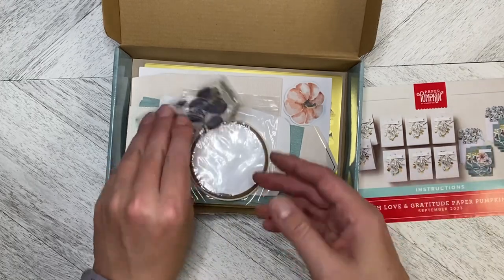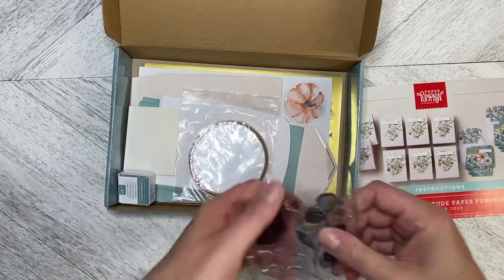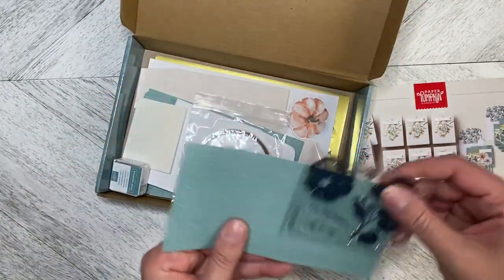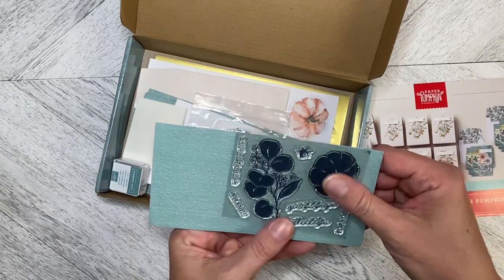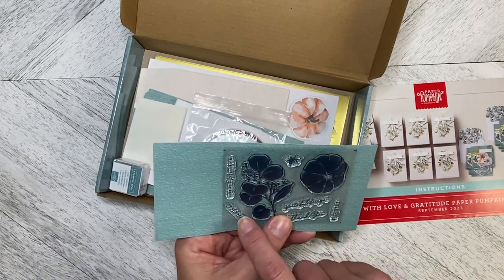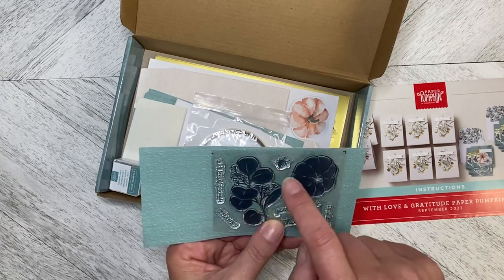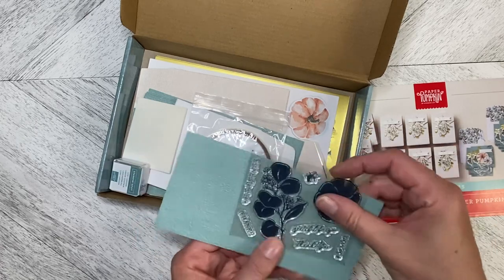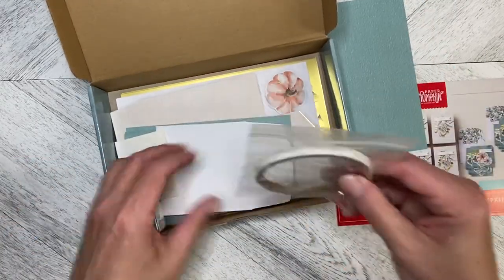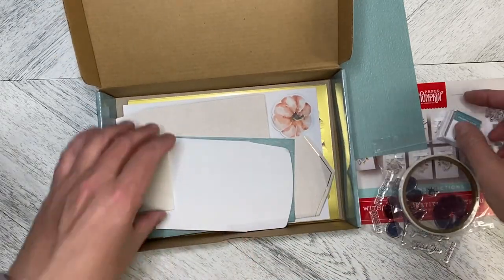In the kit we have a really lovely stamp set. Let me grab one so I can see the greetings — we've got 'For You,' 'Thank You,' 'Grateful for You,' 'Thanks,' and 'With Love and Gratitude.' Then we've got a floral frond, a pumpkin, and a pumpkin stem. We also have tear and tape, a lost lagoon stamp and spot.